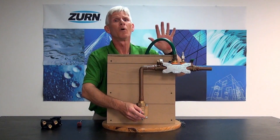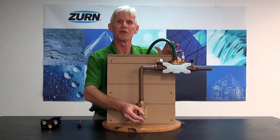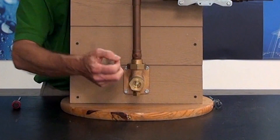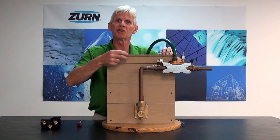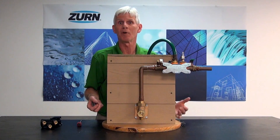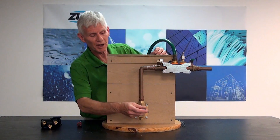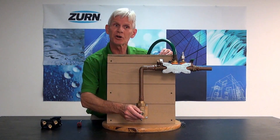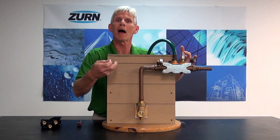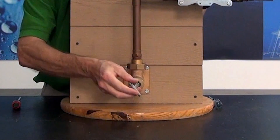Anytime with any valve, no matter what it is, you always want to go about this procedure very slowly. Crack your incoming water valve until you can hear the water moving into the system. We never want to open anything rapidly because we can create water hammer, and that can damage our valves and damage the downstream piping. So I've cracked my ZW3 winterizer — I can hear the water flowing into this incoming riser, and as soon as I stop hearing that flow I can go ahead and fully open the ZW3.